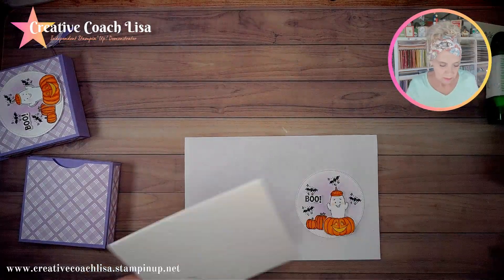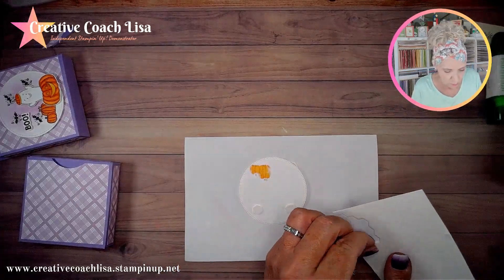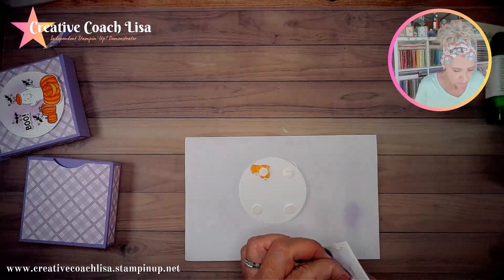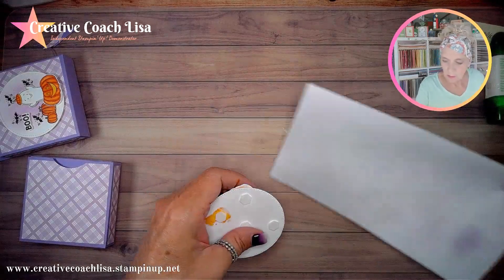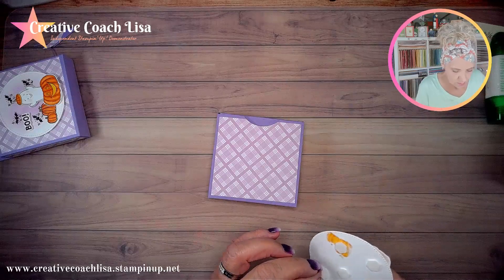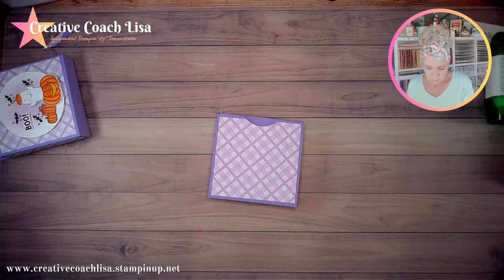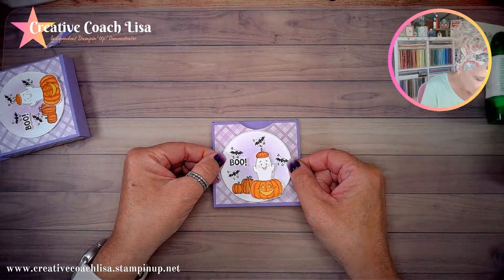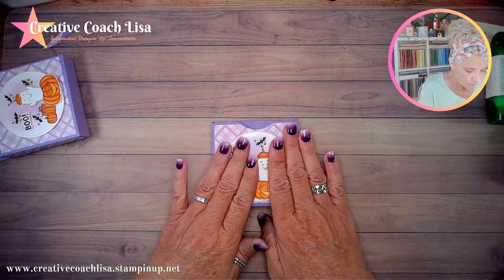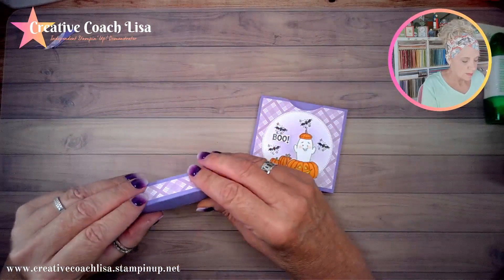I need to bring the larger dimensionals back in — a few of them because it's on a treat box. I'm recording this ahead of time and I'll do my best to get that template up on this box. Here is the one I made ahead of time, and here's the one I just made.